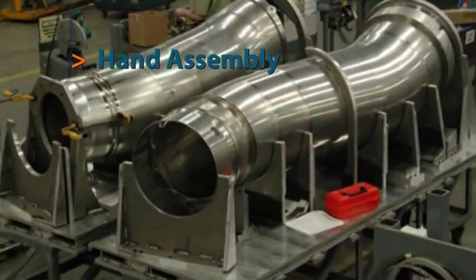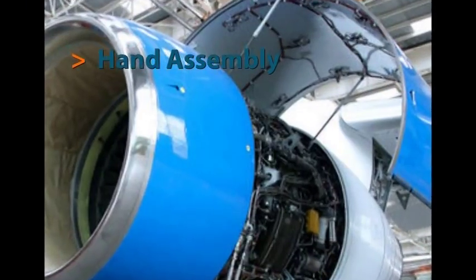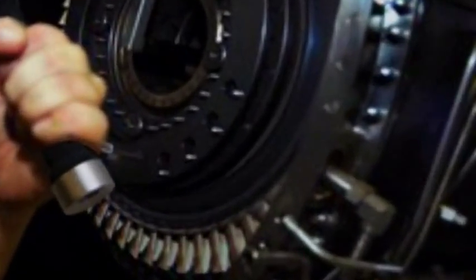High-value, low-production operations, such as those found in prototype shops or aircraft and missile manufacturing, often require that assembly be carried out by hand.